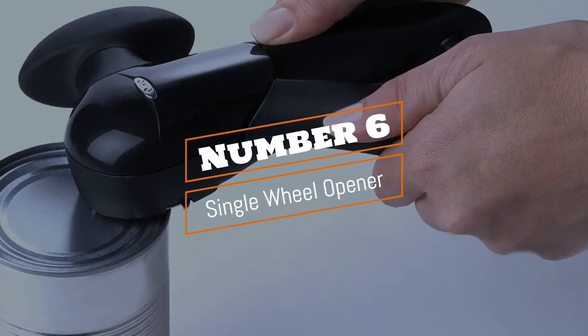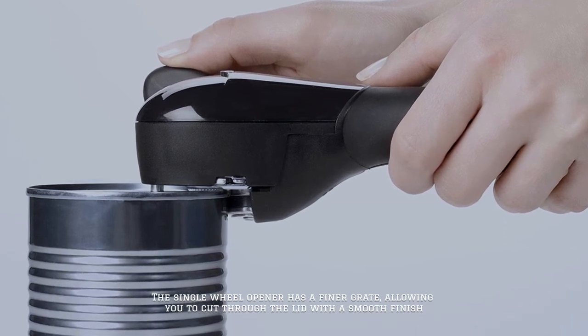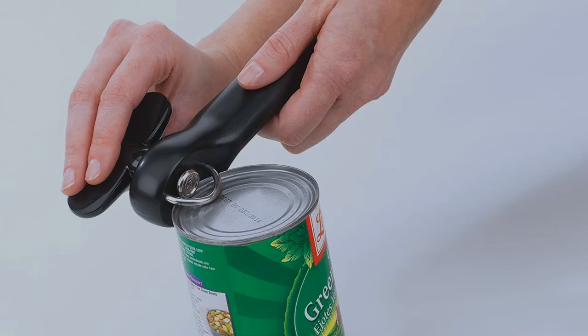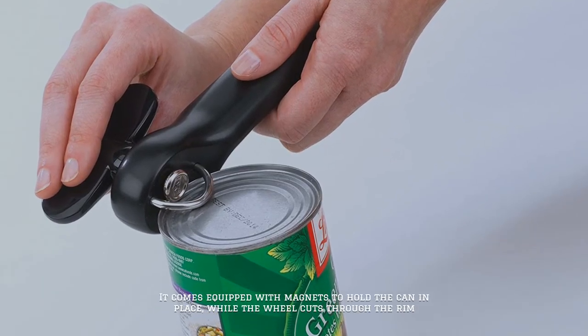Number 6: Single Wheel Opener. The single wheel opener has a finer grate, allowing you to cut through the lid with a smooth finish. It comes equipped with magnets to hold the can in place while the wheel cuts through the rim.